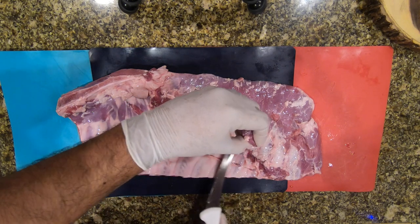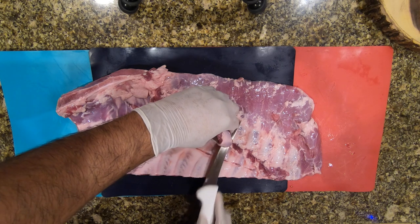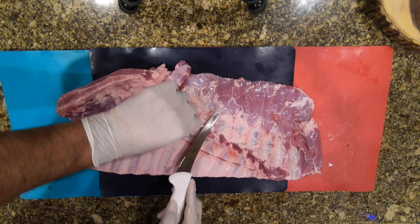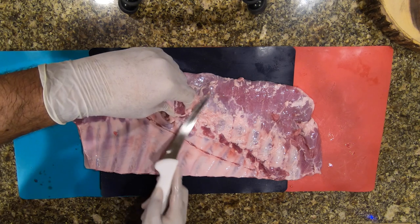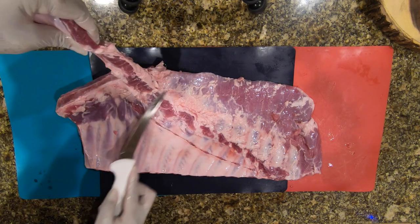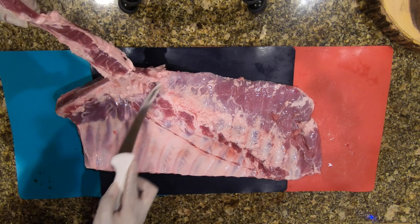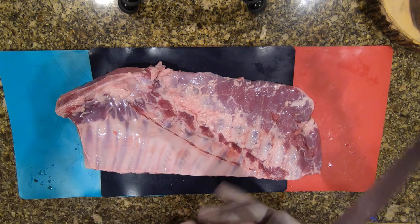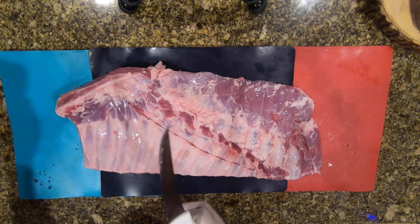It's pretty easy — just touch it and pull it back. This meat, when you put it on the smoker, is going to burn off, so you definitely want to take it off. You don't want to leave it on during the smoking process. I usually just cut this off and put it to the side.